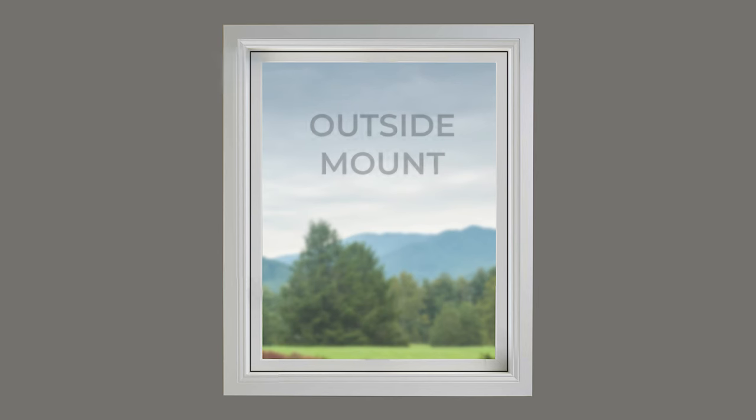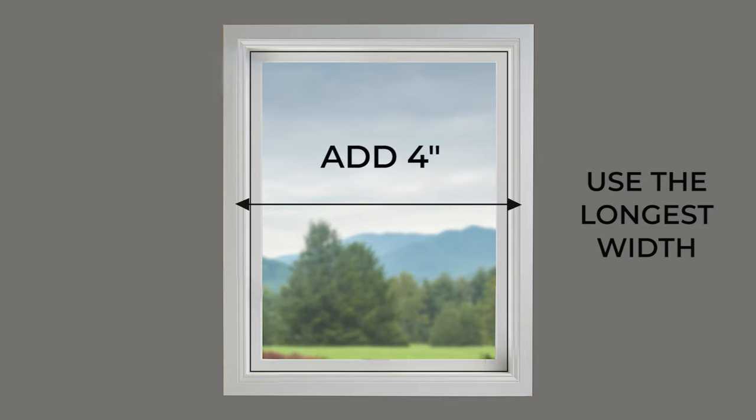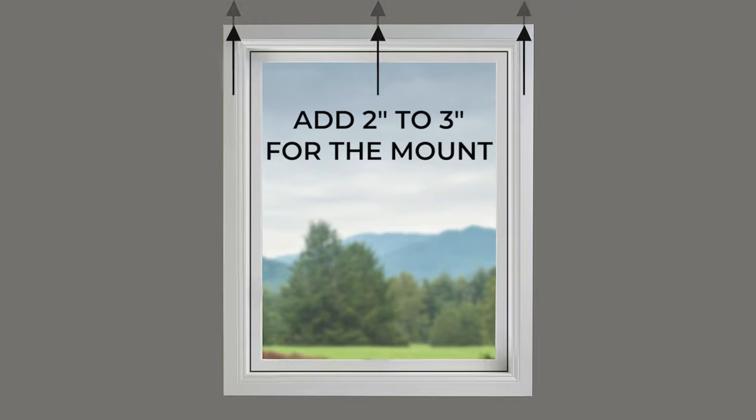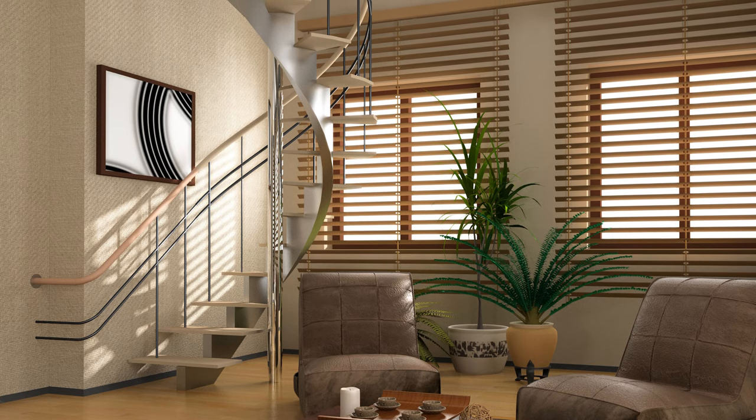For outside mounts, measure again across the top, middle and bottom of the window frame. This time, take the longest width, adding four inches for maximum light coverage. To find the tallest height, measure from the top of the frame to the bottom on the left, middle, and right. Add two to three inches above the top of the window for the mount, and any additional length to the bottom depending on how you want the blind to hang past the windowsill.